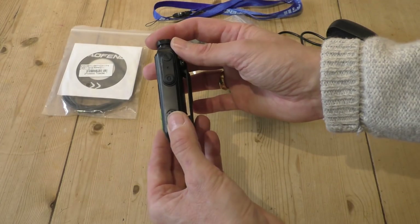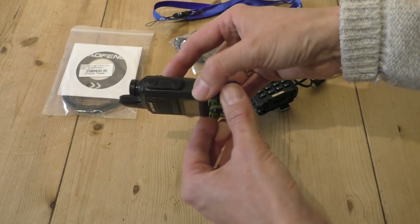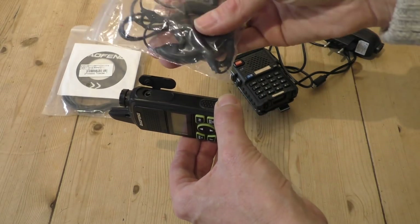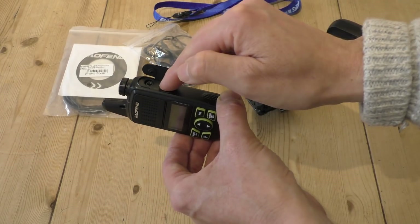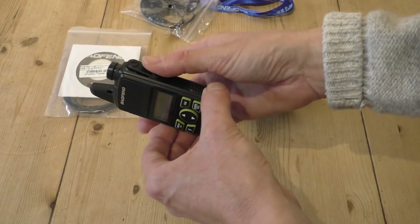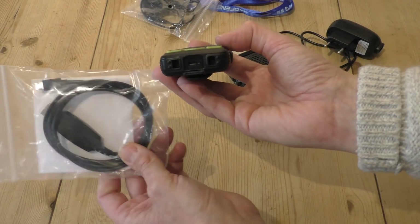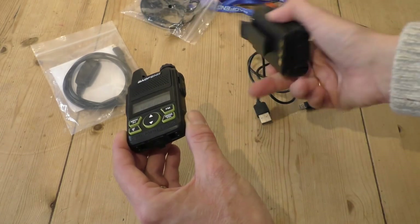Looking around the radio: on one side you have what appears to be a standard Bofang programming cable port with the microphone and headphone socket. But when you lift the little rubber flap up, what you find instead is a multi 3.5mm jack. They do provide a headset and microphone with the kit, which is a little bit cheap and cheerful. Unfortunately I couldn't get mine to work — when I plugged it in, the radio went into transmit mode, probably a short on the headset itself. And at the bottom of the radio, there's the all-important USB jack for your programming cable, which is unique to this radio and doesn't appear on any other Bofang radios.